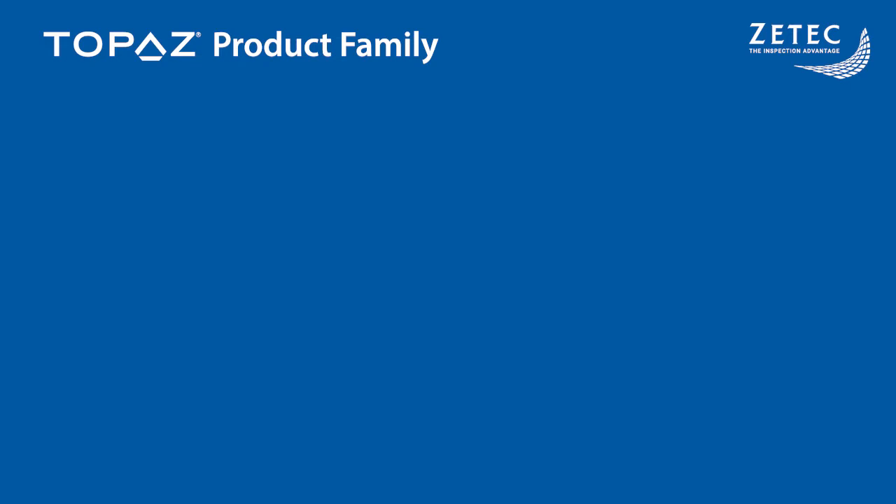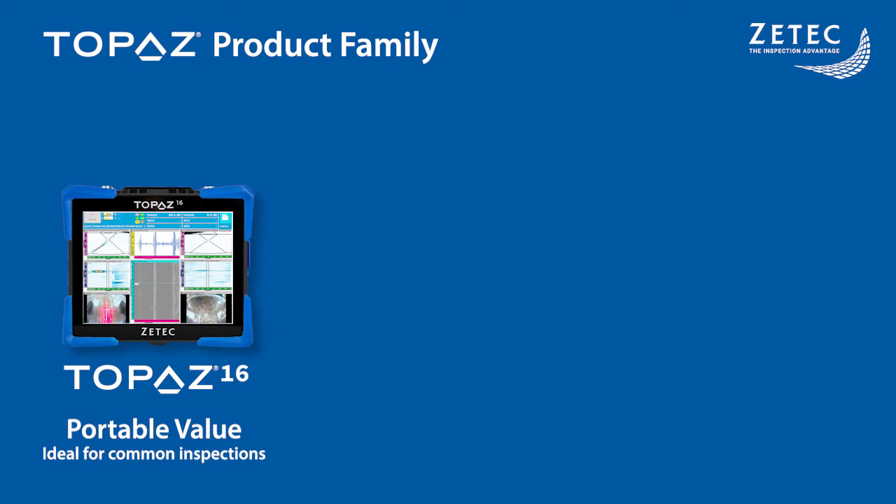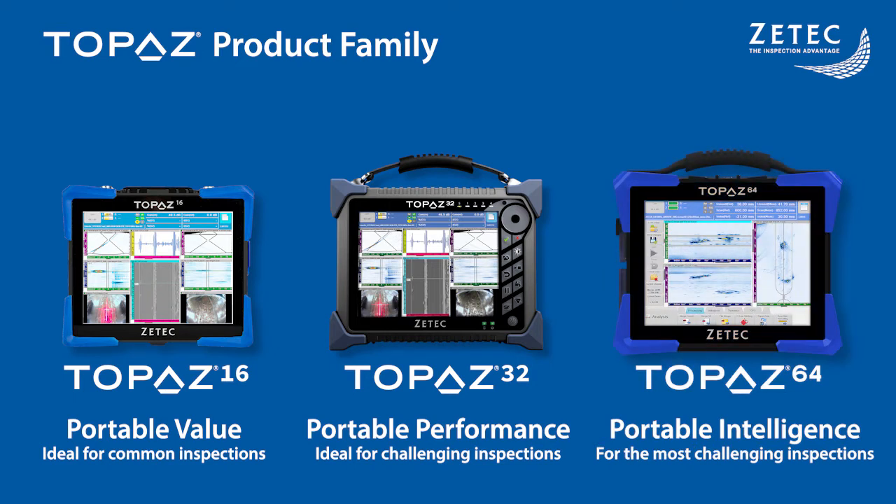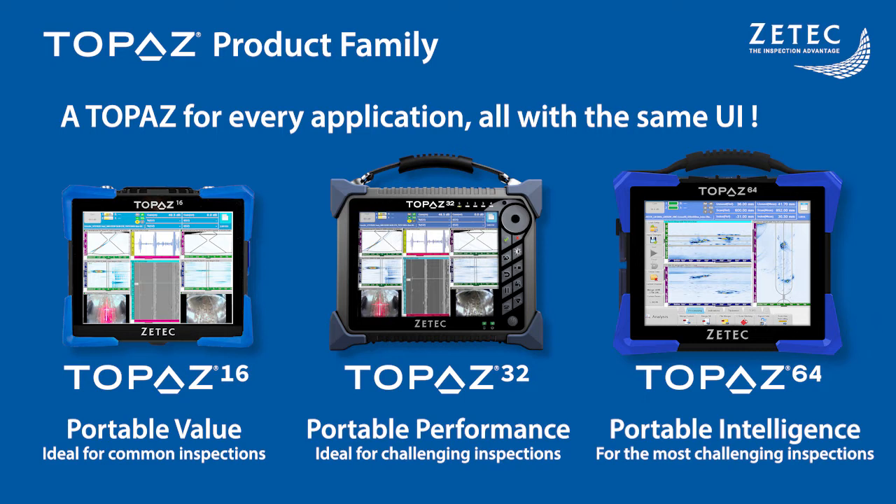The solution is a lightweight portable scanner, so we recommend using it with the Topaz product family. We start with the Topaz 16 — big value and a small size, perfectly suited to handle thin weld and corrosion inspections. Next, the Topaz 32, the workhorse for high productivity in all industries, with specific tools for stainless steel welds and time reversal. And finally, the Topaz 64, the best of all worlds, combines code-compliant PAUT and TOFT with Industrial Live TFM. So there really is a Topaz for every application, every customer, and every price range. All three Topaz use the same software interface and have all the tools necessary for a perfect elbow inspection.